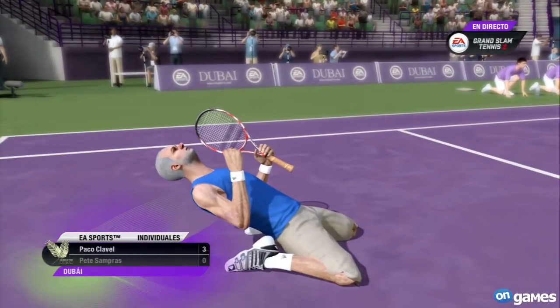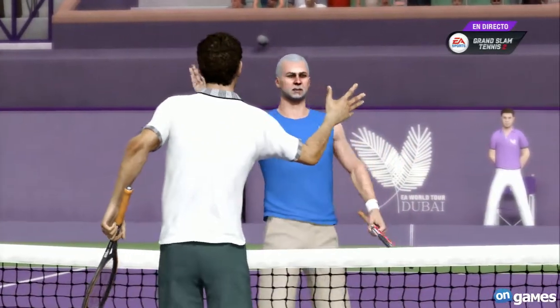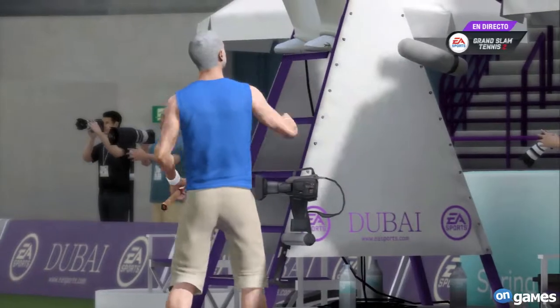That's all the action we have here at the EA Sports Arena in lovely Dubai. I'm Pat Cash alongside John McEnroe, wishing you all the best for now. I'll see you soon.